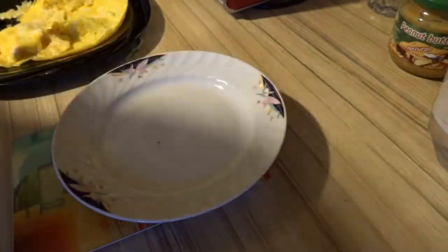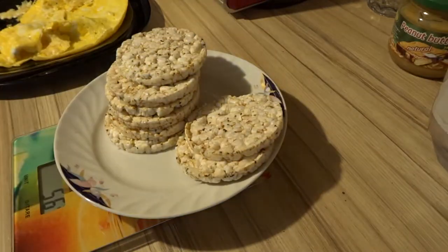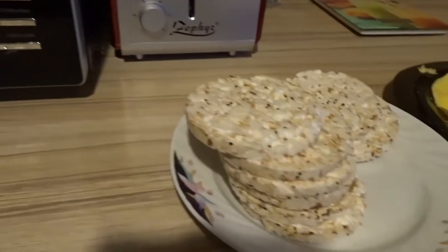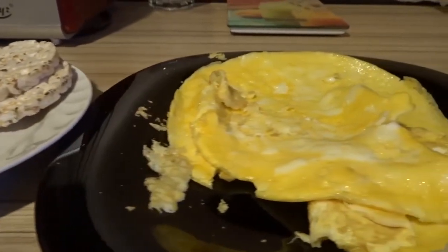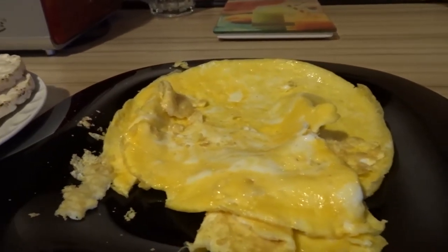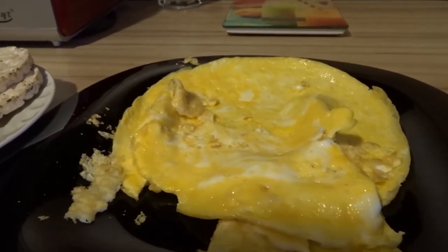If you think that's all, it's not — I'll add some rice cakes as well. And now this is the next meal. Don't mind the omelette — the pan decided to become sticky right when I'm doing a full day of eating.